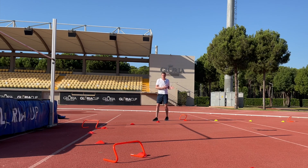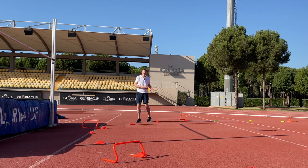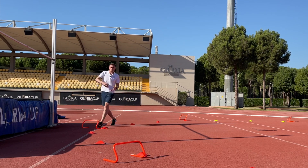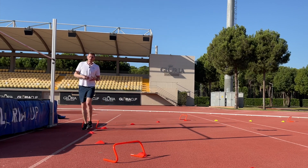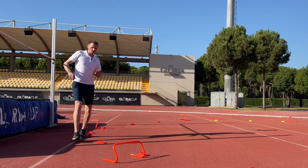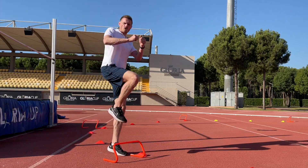Now that we've developed these nice postures and running speed on the curve, we need to think about how we're going to convert this into a takeoff. I've added these barriers here that are going to force us to take off from our curve. We need to remember we're always taking off with the foot furthest away from the bar, which is going to be our inside leg on the curve.